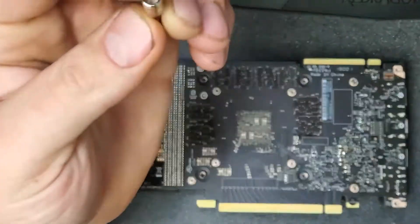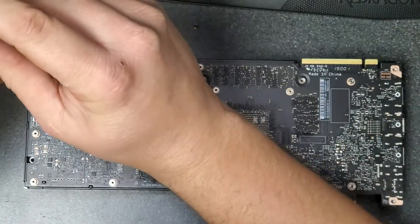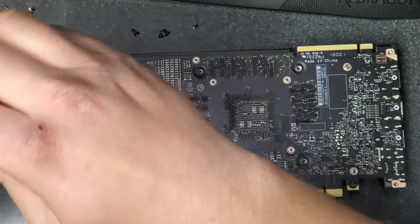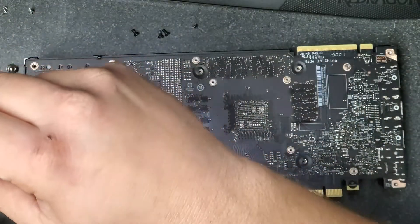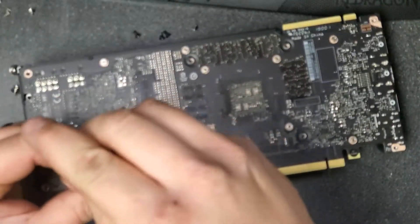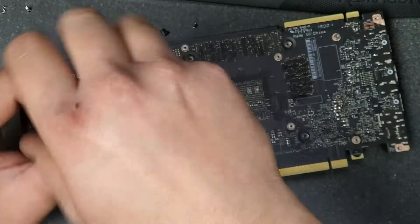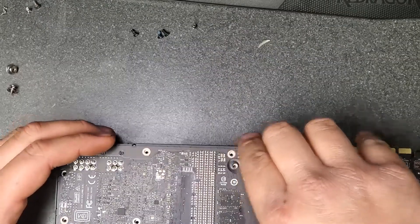Here's our tiny four millimeter bit or socket. We'll go around and take out each of these little bolts — every spot where a back plate screw went in has one of these standoffs. Each one has to come out. Once they're all removed, the PCB should just pop away from the cooler, and we'll be able to flip it over and get a look at the heart of the operation.